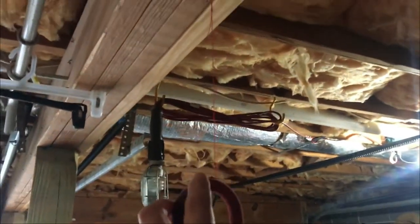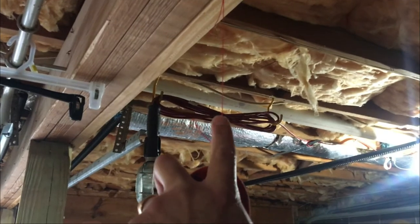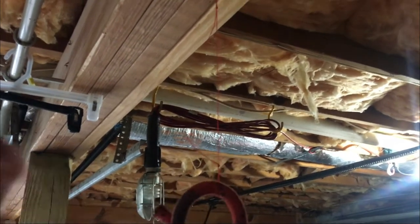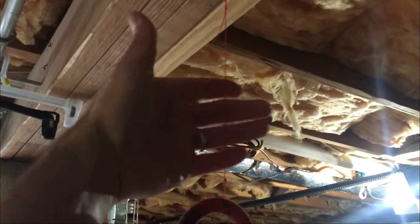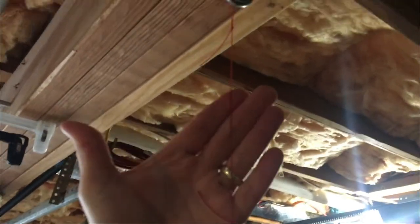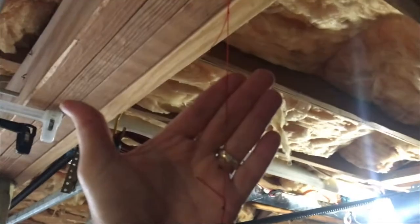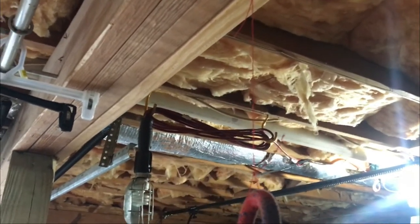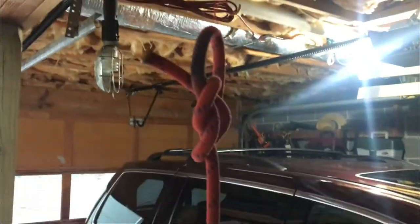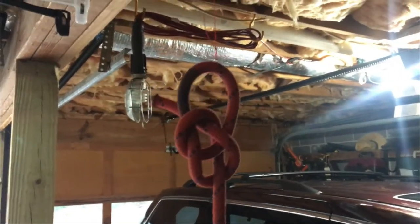I'll be able to measure or gauge the actual breaking strength of this line. Then I'm sending off a couple of stitchings that I did on rope to see which one works best and get a break test done on that.